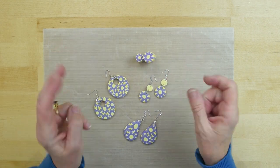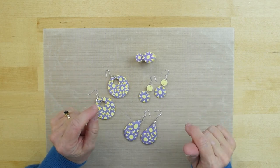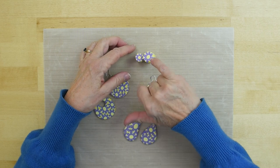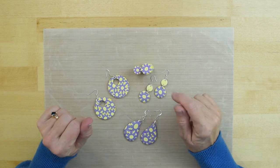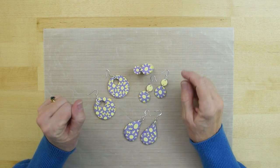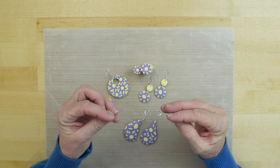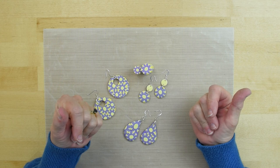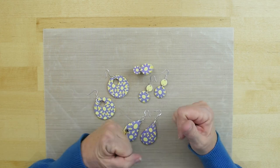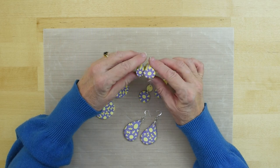Today I'm going to show you two simple canes: one being what we call a bullseye, which is how I made the middle, and another one called a jelly roll, which is how I made the petals. When we take those two simple canes and combine them together, we have a more complex cane which yields a flower. So in this case the flower cane is the complex cane, and the jelly roll and bullseye are the simple canes. All right, let's get started.